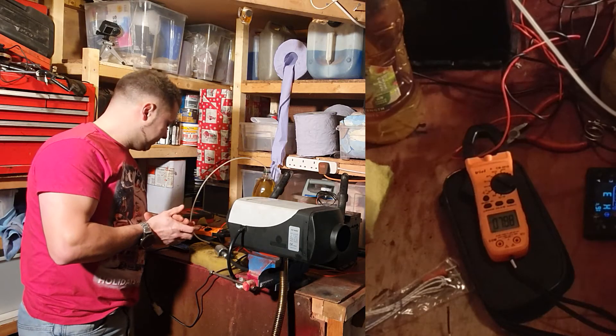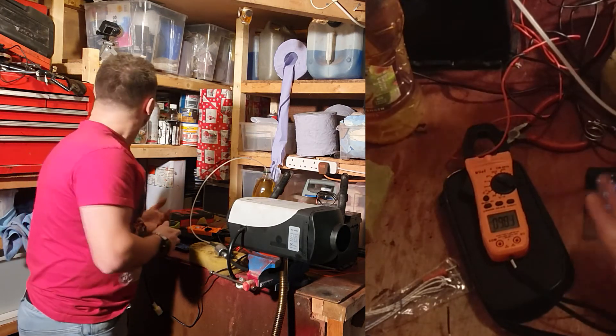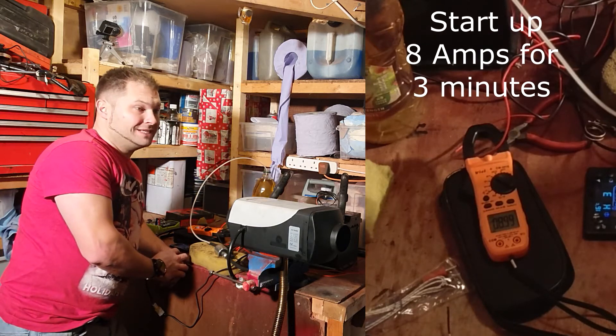With the glow plug on at startup, as you can see here, you're looking at around eight amps.